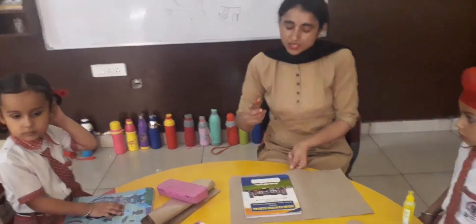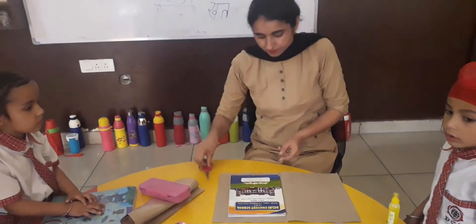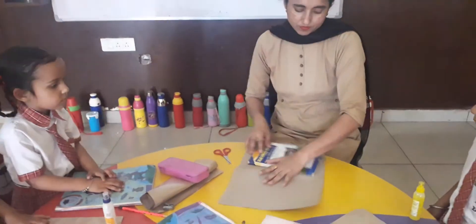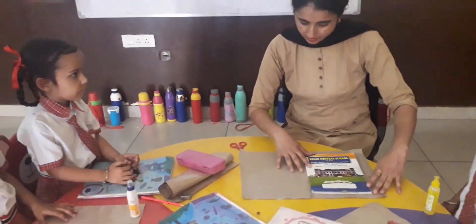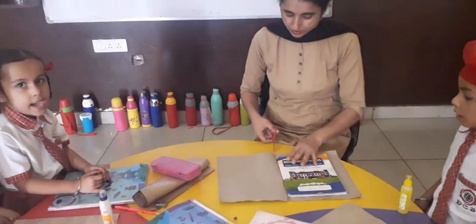Take scissors. Cut for this side and this also. And again, cut for this side.